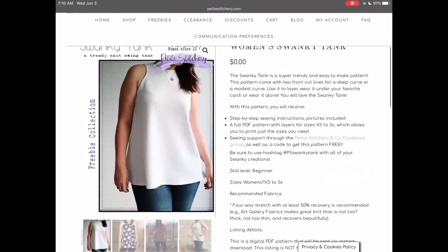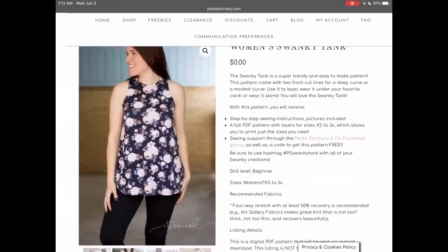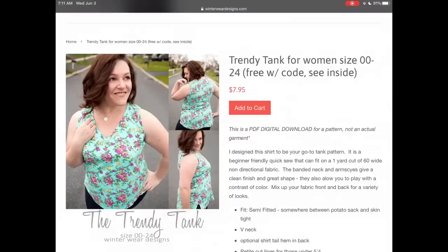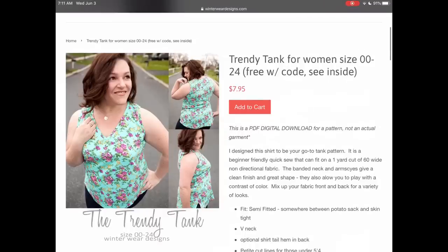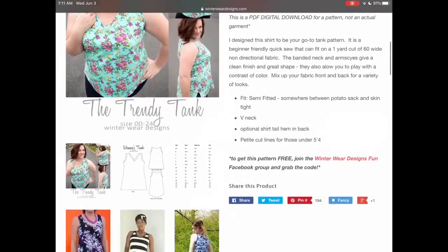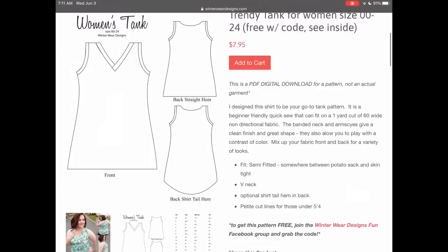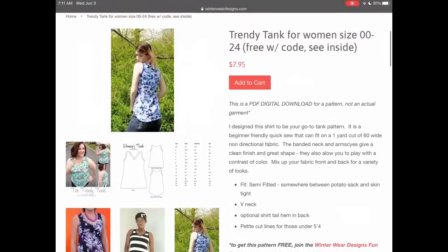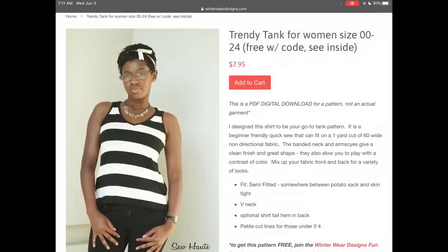Petite Stitchery has the Swanky Tank, from extra small to triple XL. You can get the code for this one in their Facebook group. Also with the Facebook code, you can get this trendy tank from Winterwear Designs, which comes in sizes 00 to 24. It has two different hem styles and a really cute V-neck design.